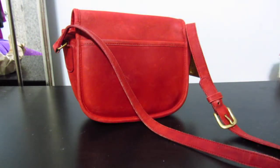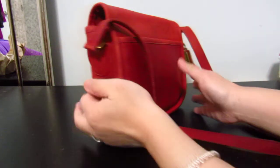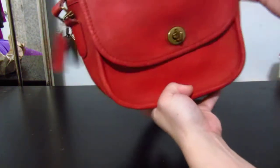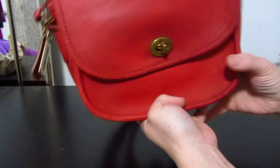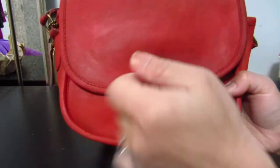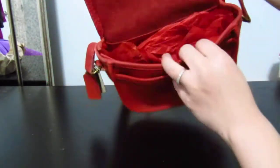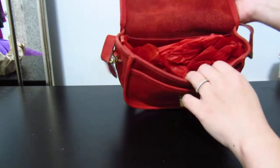I'm just gonna do a once-over and see the details, because in the pictures I can't really tell. It's got the turn lock, which is nice, and raw leather — right, from all the Coach bags in this era.